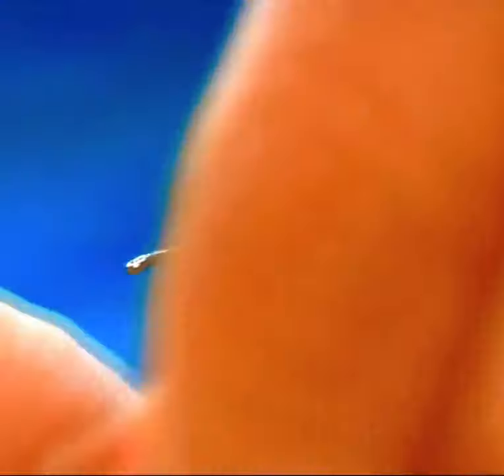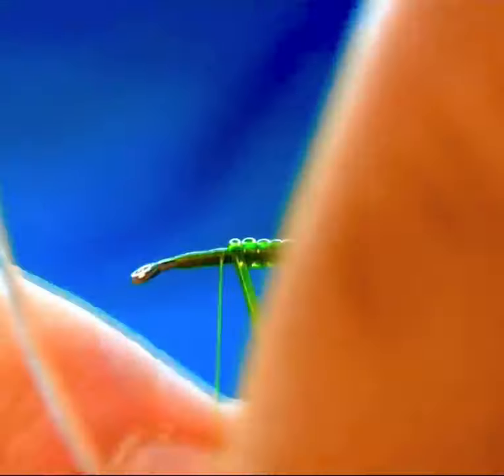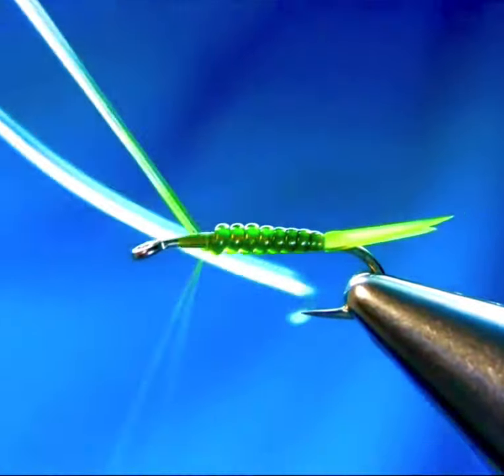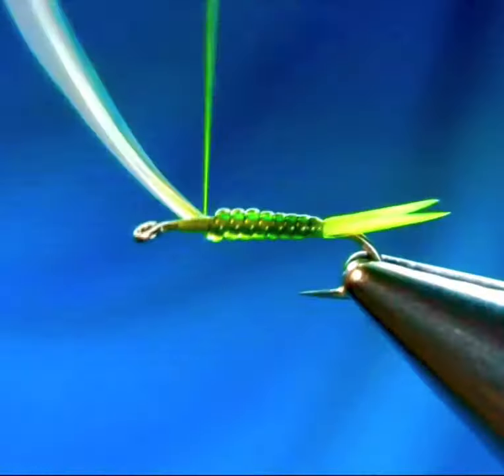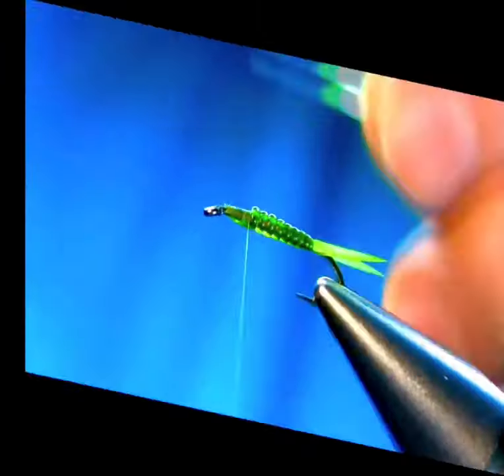Adding some olive permanent marker on the body to make a strong olive color. Now bring it towards the eye using touch and turn and lock it. Just leave enough space for the thorax.